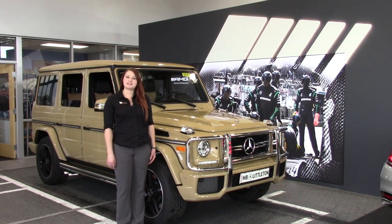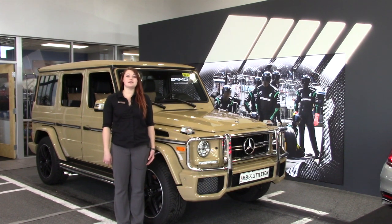Hi, I'm Morgan from Mercedes-Benz of Littleton. Today I'm going to show you how to pair your mobile device via Bluetooth with the hands-free system in your new G-Wagon.